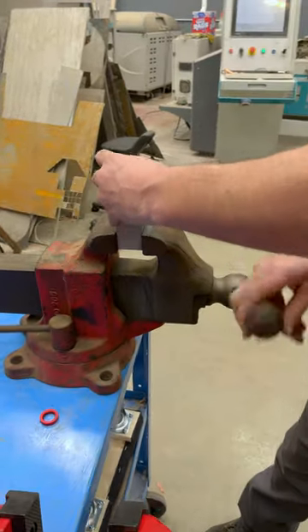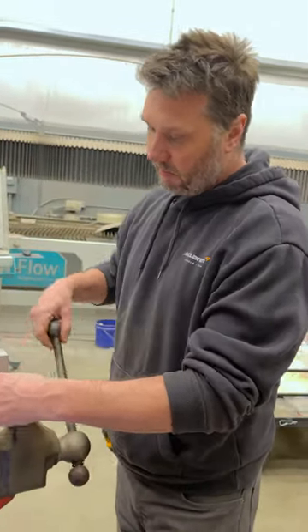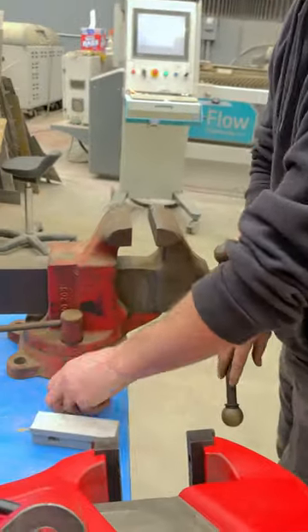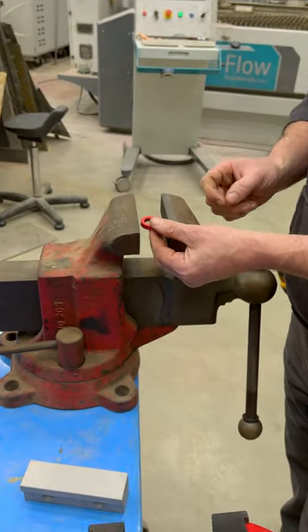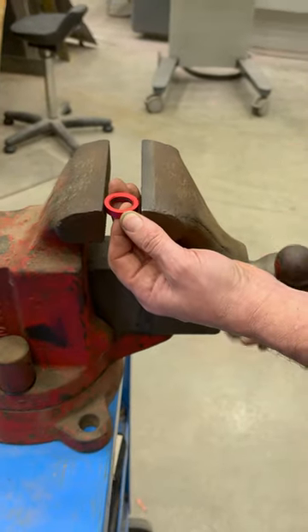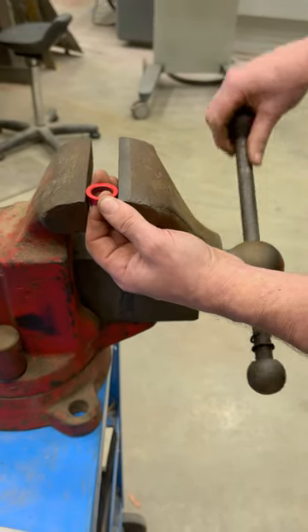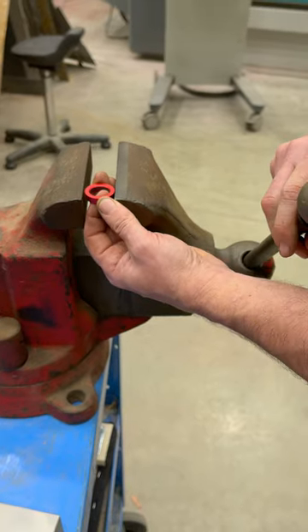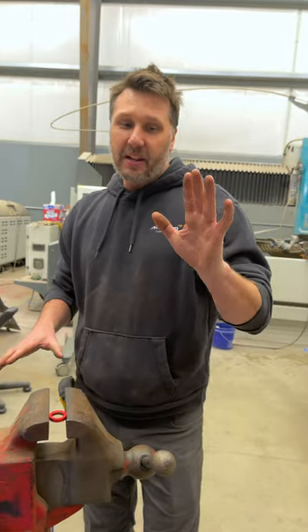But where it does matter is when trying to clamp something very light and then trying to position it in the vise. What happens is as you move the handle around — maybe you need to reposition — you've got to turn the handle three quarters of a turn, and you end up fiddling with the handle.